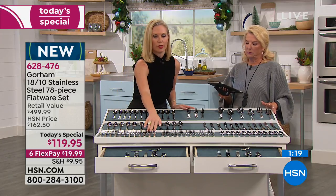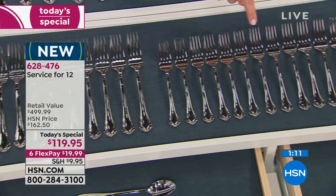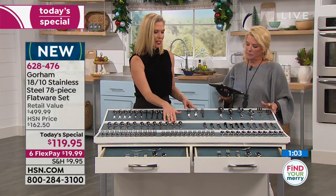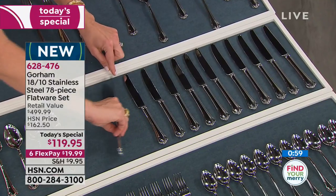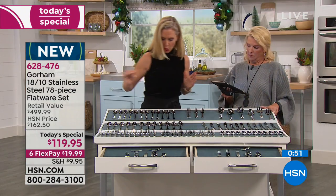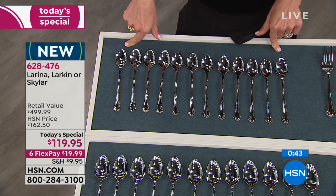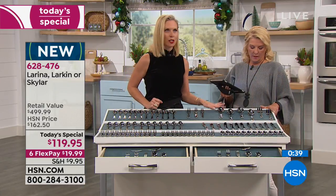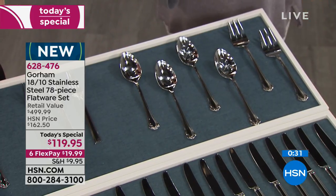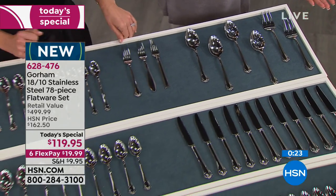Quick review: you're getting 12 place forks, 12 salad forks for kids and pickles, 12 teaspoons, 12 place spoons, 12 knives with serrated edges so you don't need multiple knives at the table, and 12 long-handled beverage spoons — perfect for stirring sugar to the bottom of a travel mug. Plus six serving pieces — three styles, two of each — your most popular, most in-demand pieces. And what can you buy for $1.53?